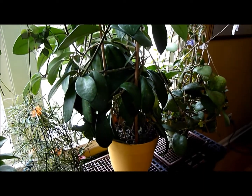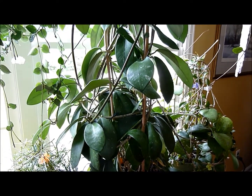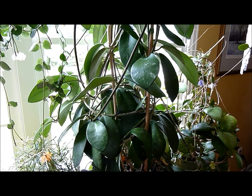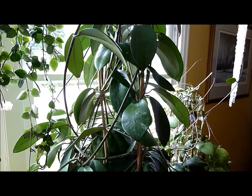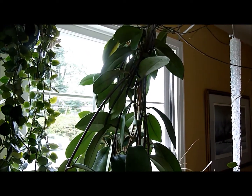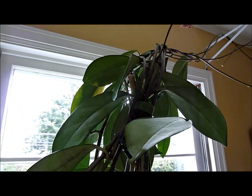Good morning. It's exactly one full year later from the first video clip you just saw of Hoya diversifolia. I thought I would show it to you in my new house where it's been growing all summer, doing absolutely phenomenally without the benefit of a greenhouse. It is growing insanely, just as much out of control in here as it was in the greenhouse, except it doesn't get as much light. So it's throwing down a lot of leafless vines, I should say.